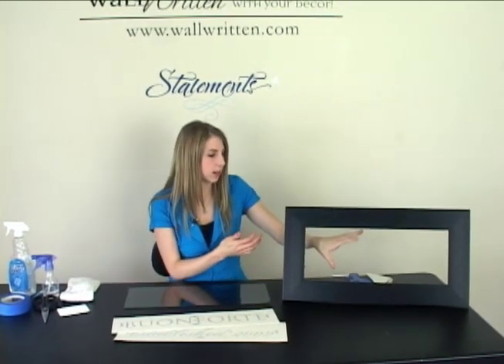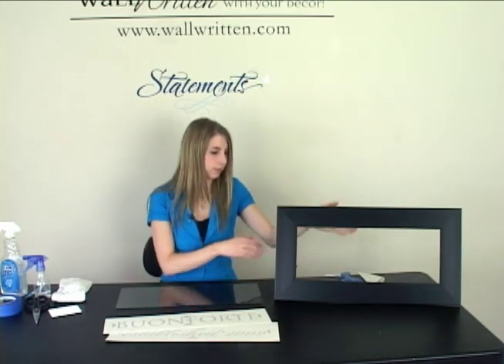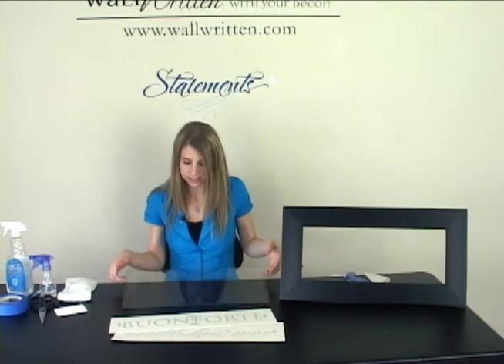What I've done is just purchased a frame at the store and I've taken out all of the cardboard and the back hardware from the piece and got rid of it. And now I'm just going to use the pane of glass that it came with and clean it thoroughly.